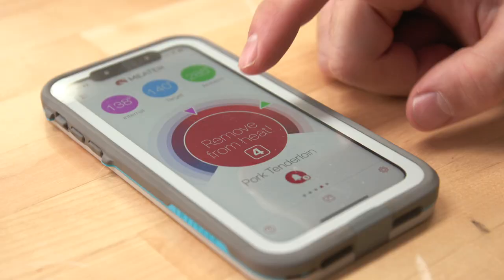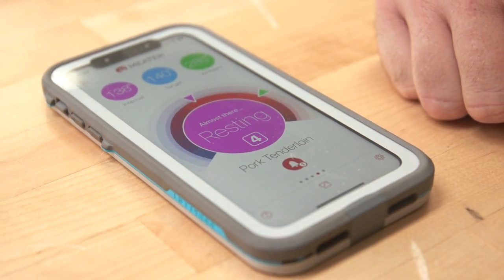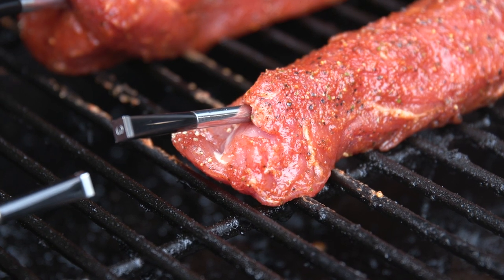For the chicken, we had it set for 165°F. When it got up to about 160°F it told us to go ahead and take it off and let it rest with carry-over. I left the probe in so we could watch what it did — it carried over to right at 166°F. Missed it by a degree. Then with the pork tenderloin, it was dead-on.